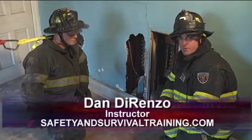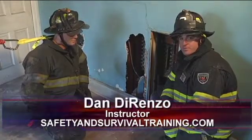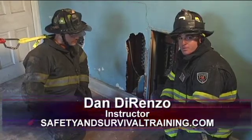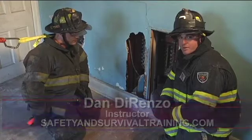Hi, I'm Dan DiRenzo. Welcome to Fire Engineering Train Minutes. In this session, we're going to continue to look at establishing anchor points for utilizing a personal escape system to perform a firefighter egress.